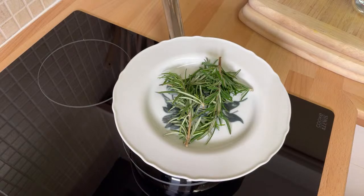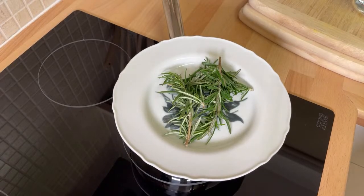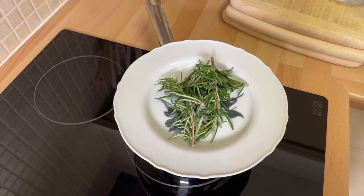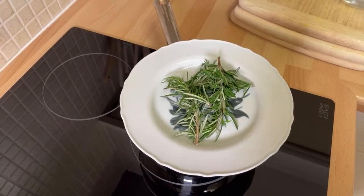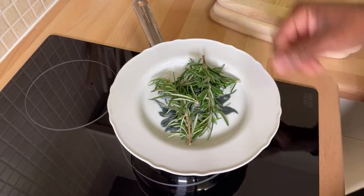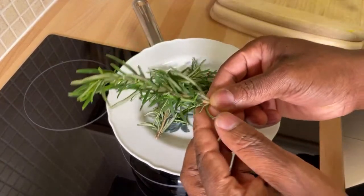Rosemary tea — a very unique recipe for you guys to try. How to Eat Good TV — good morning, good afternoon, or good evening, whatever time it is. Thank you so much guys. Now I've got some fresh rosemary right here.